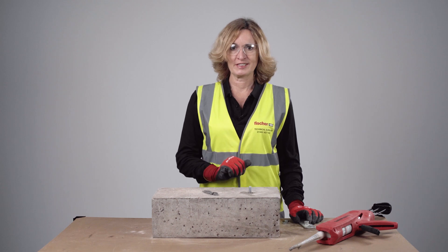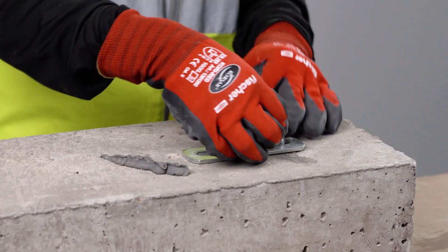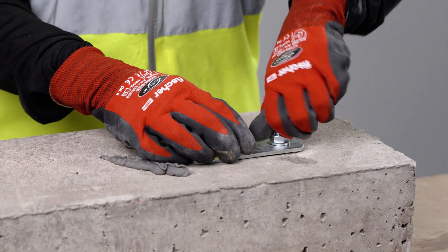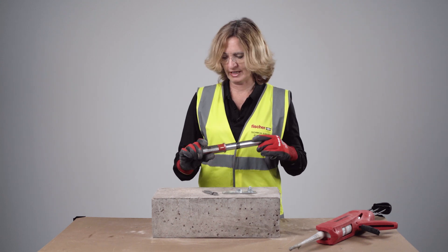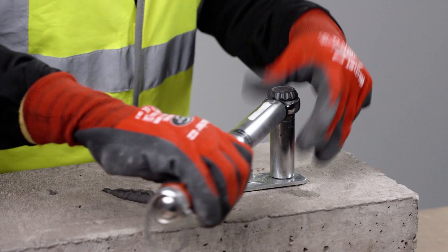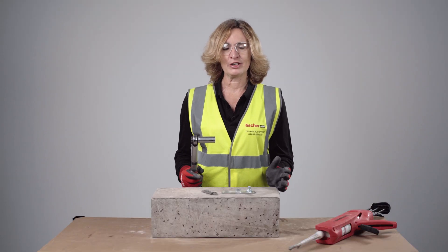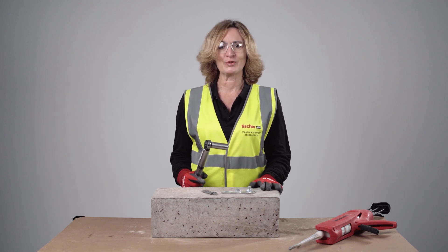The resin is now fully set, so we can finish the installation. We need to apply the specified maximum installation torque, so please make sure you are using a calibrated torque wrench. For an M10 resin anchor, that is 20Nm — make sure you do not apply more than that. With the correct specified installation torque applied, we know the resin has not been overstressed but we have sufficient clamping force.